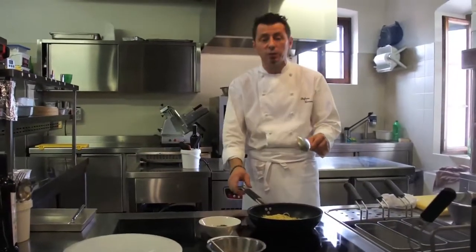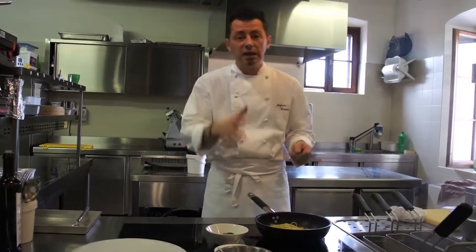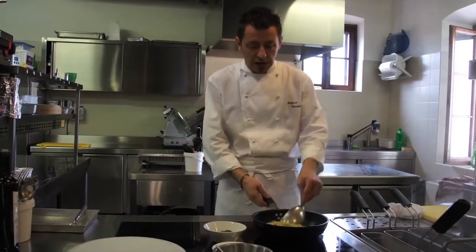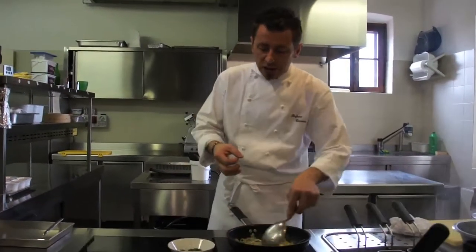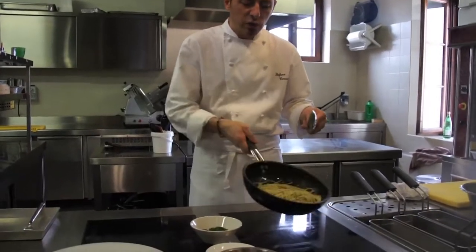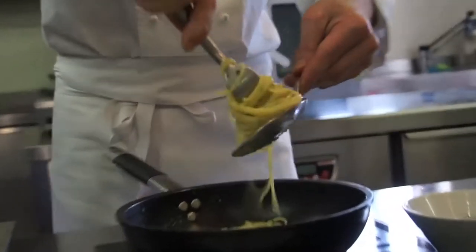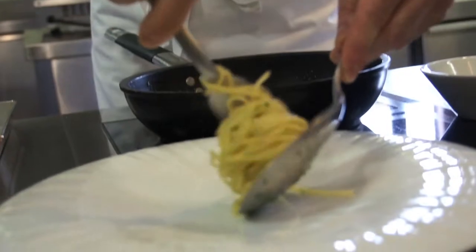La temperatura di servizio di questo piatto deve essere simile alla temperatura corporea, quindi 37-38 gradi. In questo modo avremo un piatto che non darà shock di temperatura all'assaggio e soprattutto, non essendo bollente, andrà a giovare al profumo del pesce.